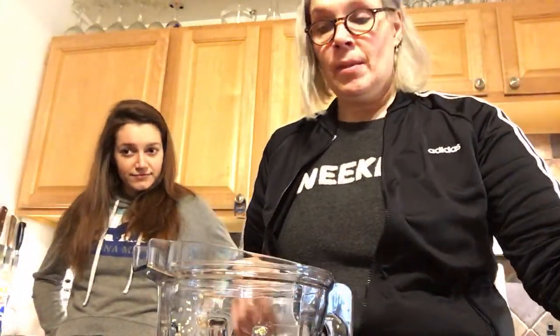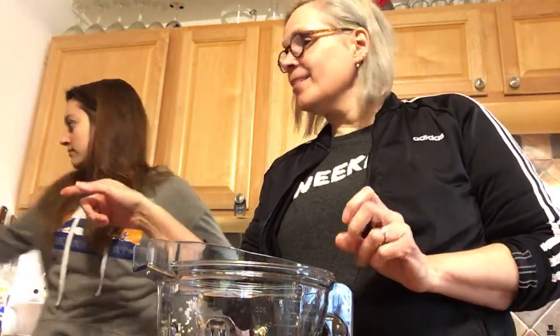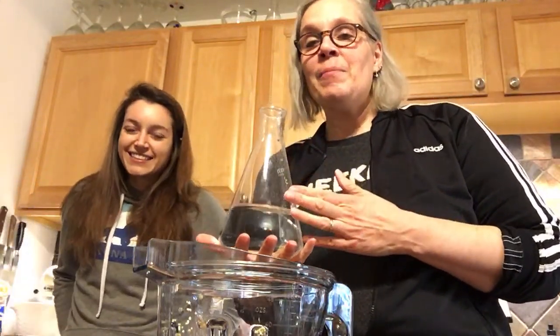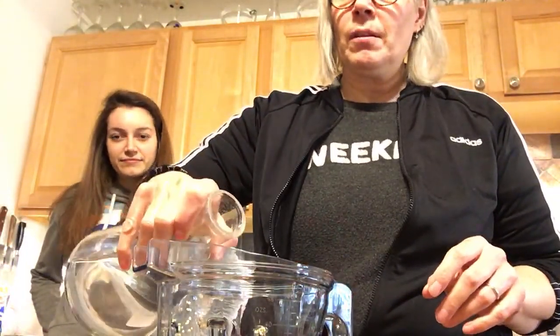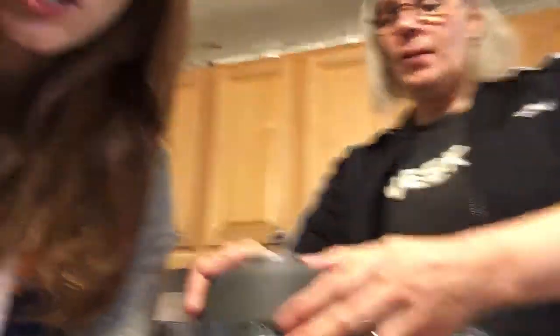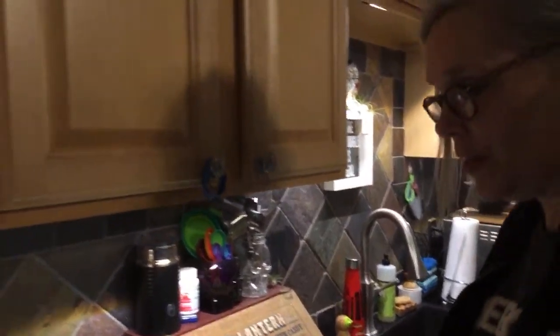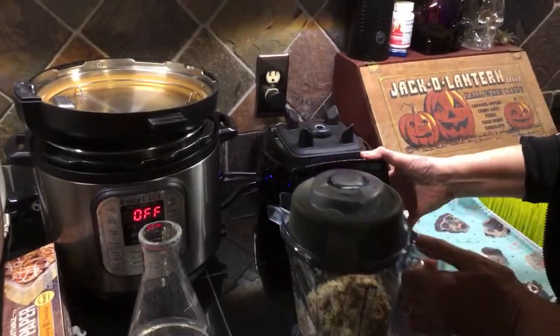All right, so we're going to use the Erlenmeyer flask — so many people corrected us on that one. I'm going to add just a little bit of water in here so it's easier to blend, but I'll probably have to add more. Would you like to come join me over at the blender base? I'm going to put the top on — go for a ride!